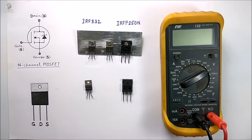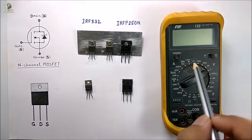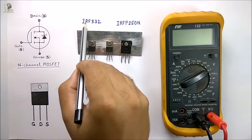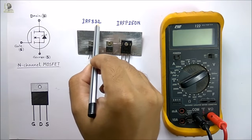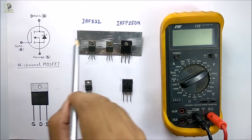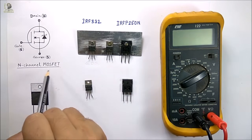Hello viewers, welcome to Tech Studies. Today we will discuss some easy methods of testing a MOSFET using a multimeter. Here I am using IRF832 and IRF P250N MOSFETs, which are both enhancement n-channel MOSFETs.